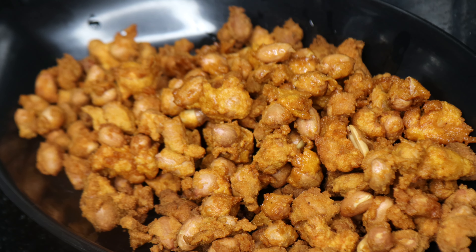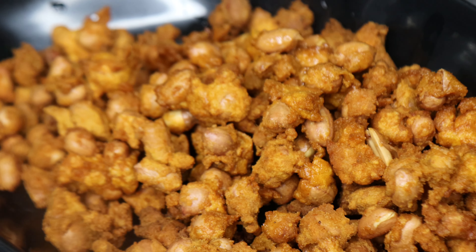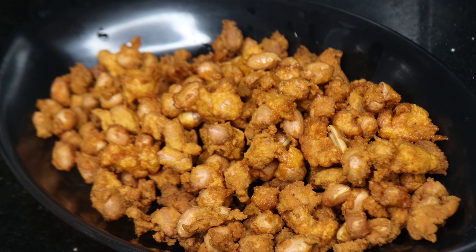We will add 2 snack recipes in the pan. This snack recipe will be processed. Let's see how it will taste and make it ready.